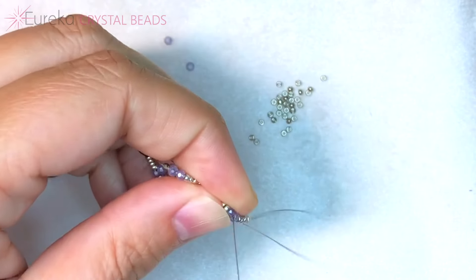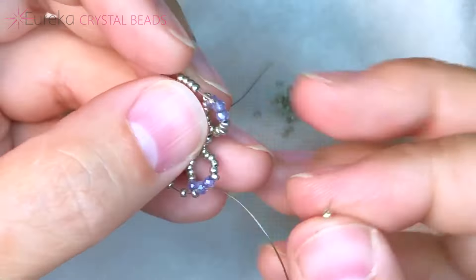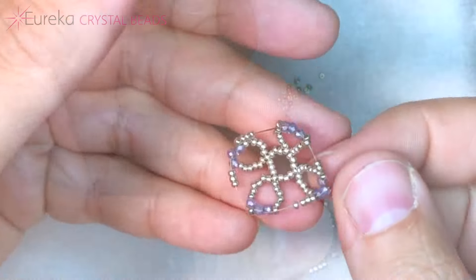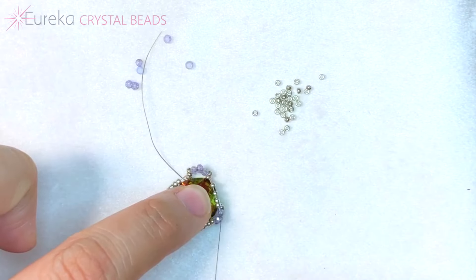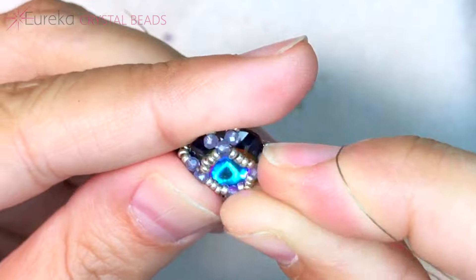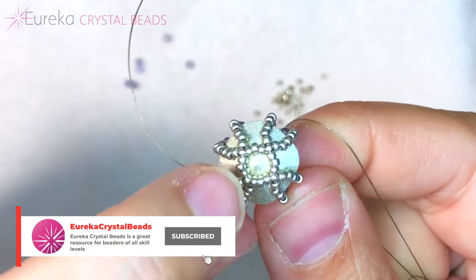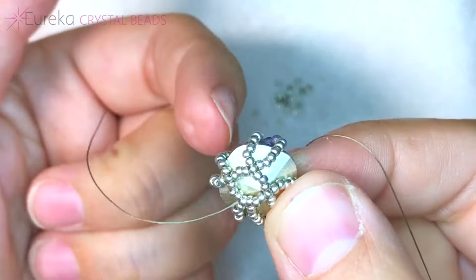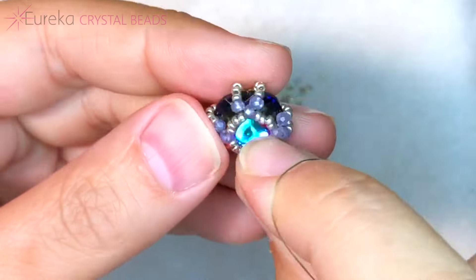Let's get that second-to-last one in there — you are going to love when you see what happens with this. Now the next one we go into is the one we were initially coming out of. Now I like to put this down, sit your stone right on top, and give it a little pull. If it looks a little wonky, don't worry — it just means you have to pull tighter and it has to even out in the back. The little point in the back of your stone needs to be centered in this circle, and once it's pulled nice and tight, it's going to be beautifully centered.